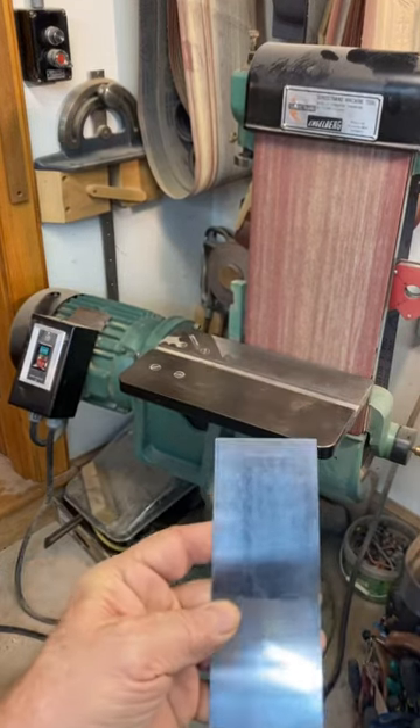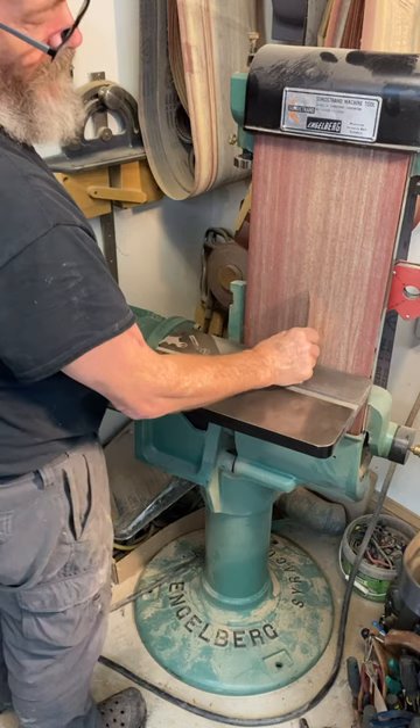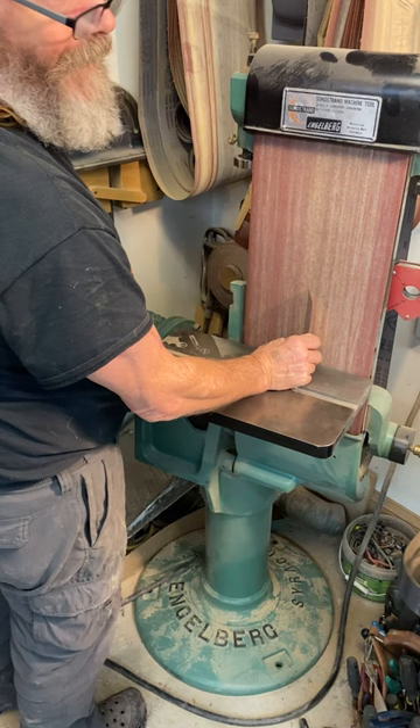This is a single edge technique. I'm going to hold it at about 22 to 45 degrees. More aggressive is for harder grains. 22 and a half is pretty good.